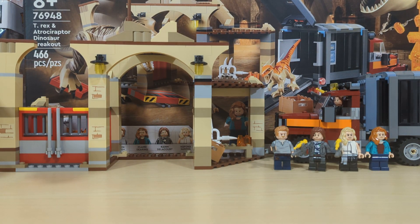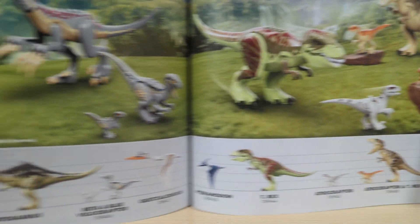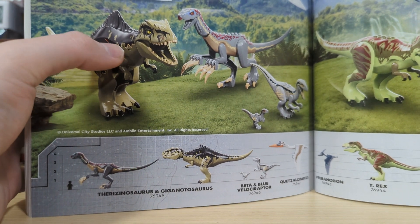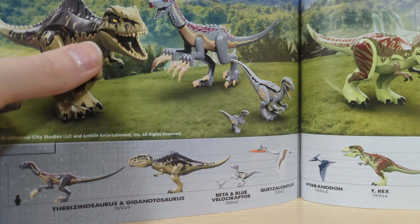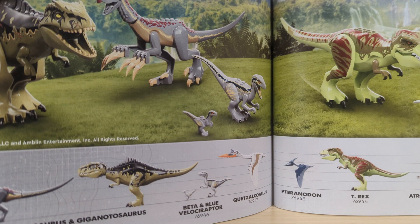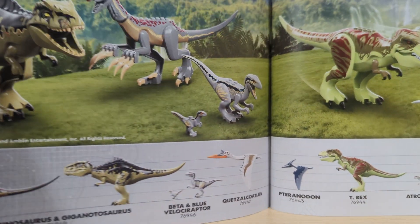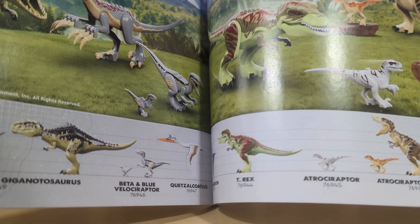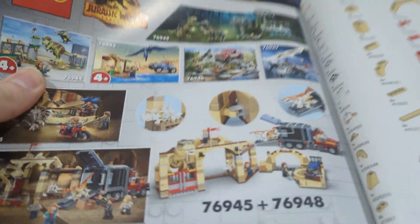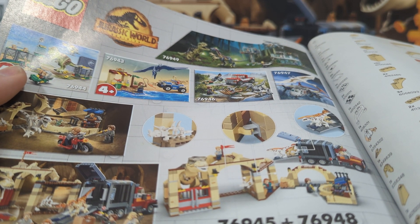Now on to the instruction booklet. In the back you can see all the different dinosaurs included in this set. I actually have one of the other sets now — I'm really excited to build it because I've always wanted a Giganotosaurus and a Therizinosaurus in LEGO form. Another one I really want to get is the Quetzalcoatlus, which is one of the biggest known pterosaurs ever found in paleontology history. It also shows all the sets on this page, and I do have that set and I'm excited to build it, especially because Alan Grant is included.